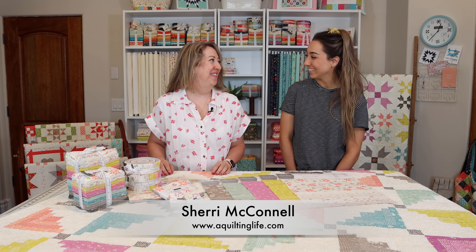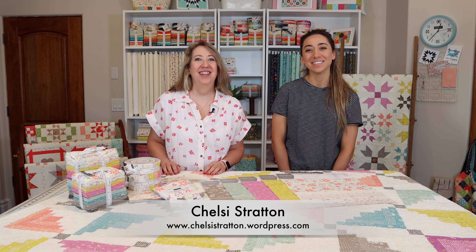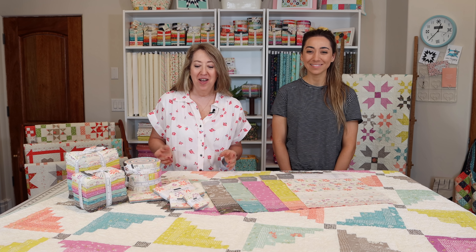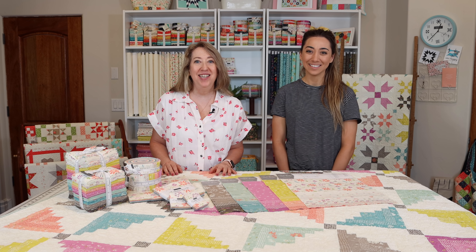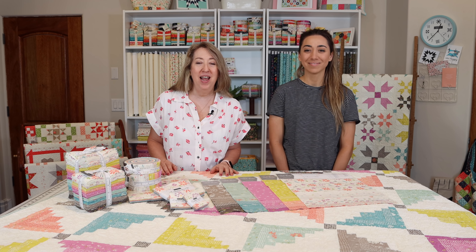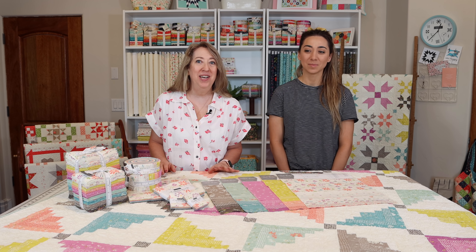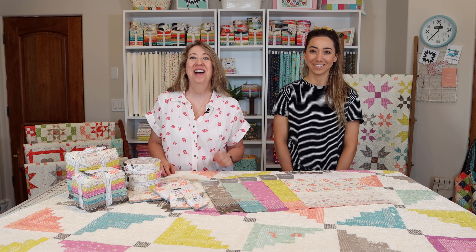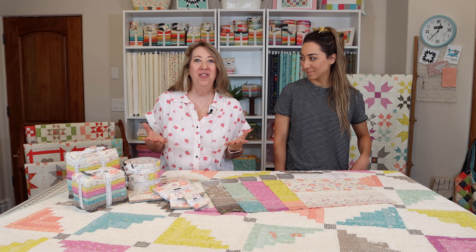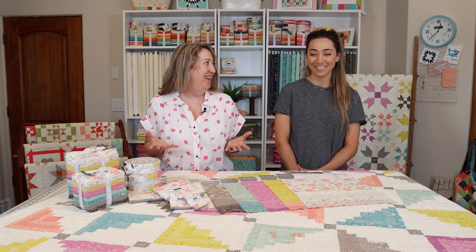Hi, I'm Sheri from A Quilting Life and I'm Chelsea from Chelsea Stratton Design. We are here today to give you an up-close look at our brand new fabric collection, Seashore Drive. This collection is being shown to shop owners right now and will ship to stores in January 2022. I've done a blog post on it already, but we thought there's nothing better than seeing it up close and in person on a video.